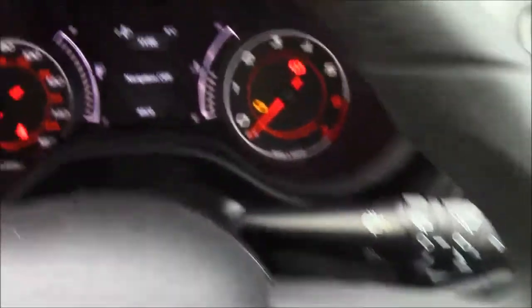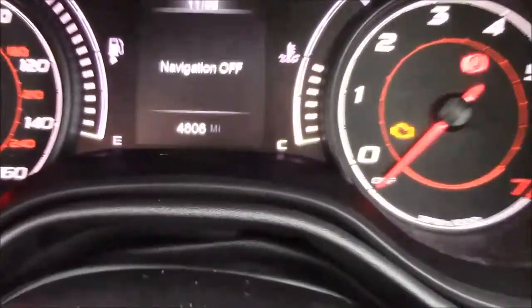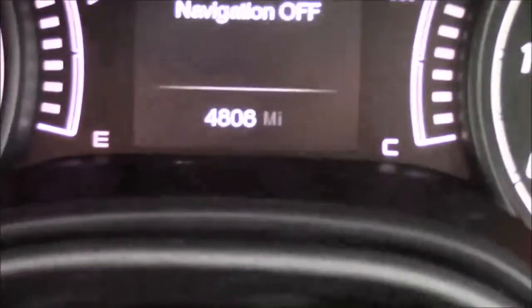Last but not least, moving onto the dash, you'll see your revs on the right and your miles per hour on the left. And if I zoom into the digital display, you'll see this car has done 4,808 miles.